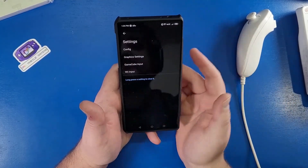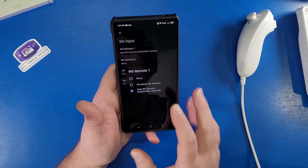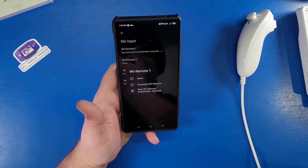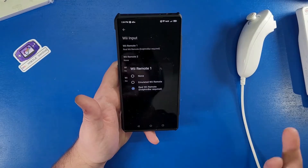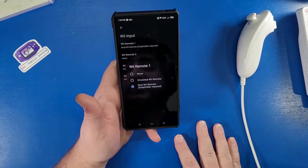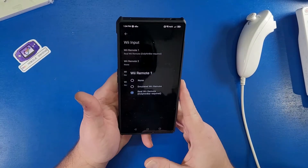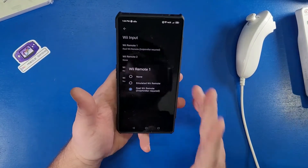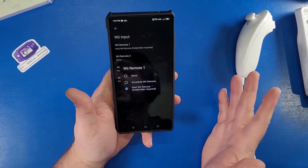We're going to go to Settings, then go to Wii input, and change our Wii input remote to the real Wii remote using the Dolphin Bar. I've put a link in the description below — it's an affiliate link for Canada, and then just a regular link for anyone else to buy one. There were a few available when I bought this, and they should still be available through AliExpress and similar stores.